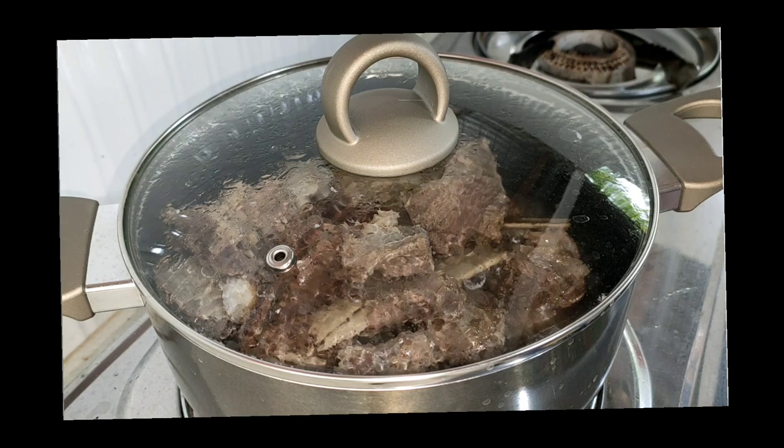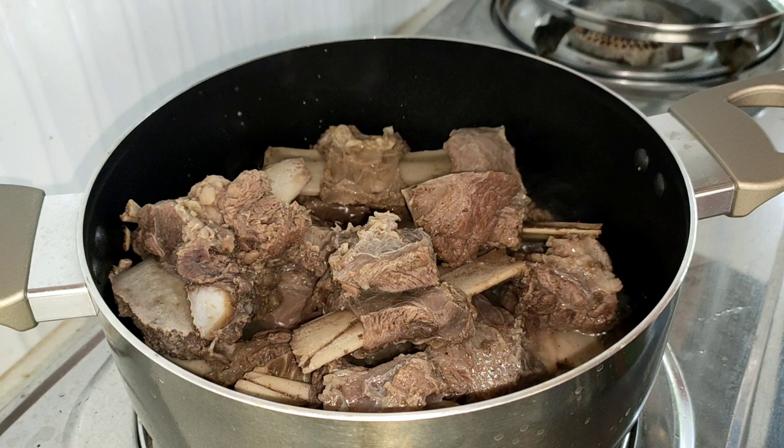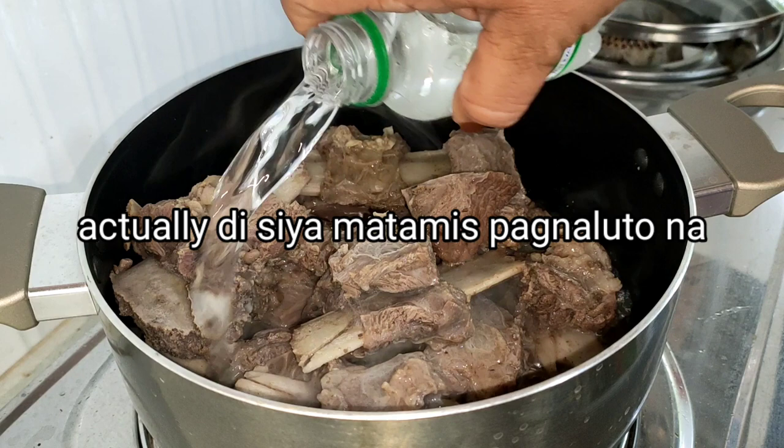Dahil malapit na itong matuyo, maglagay na tayo ng ating mga pampalasa. First natin ilagay guys ay itong Sprite. Dahil hindi na tayo maglalagay ng sugar — itong Sprite na lang yung ating pampatamis. Yan, Sprite. Ubusin natin ito.